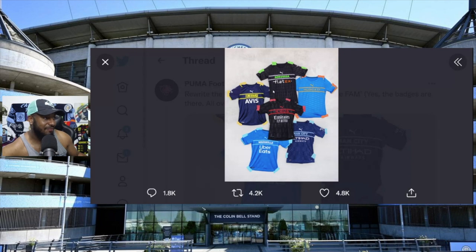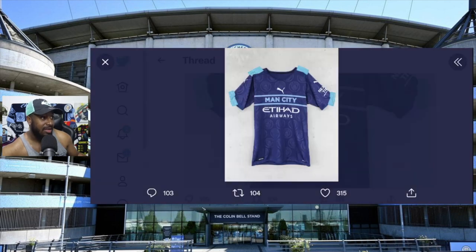It looks like a kindergartner designed this. As a matter of fact, a kindergartner would have done a better job. Look at this monstrosity - Man City across the chest, Etihad Airways, the badge all over it, with a plain blue jersey and the Man City logo printed everywhere. This is awful.